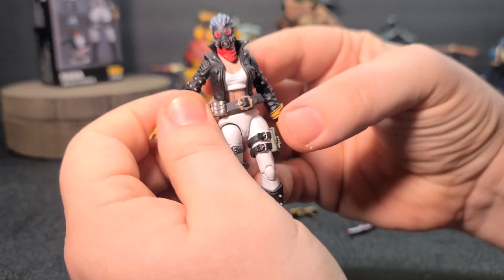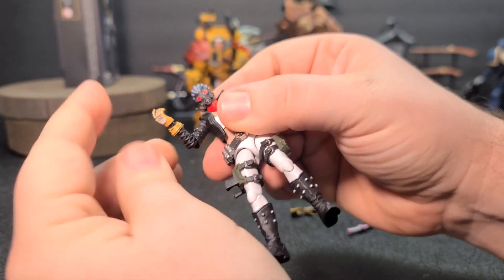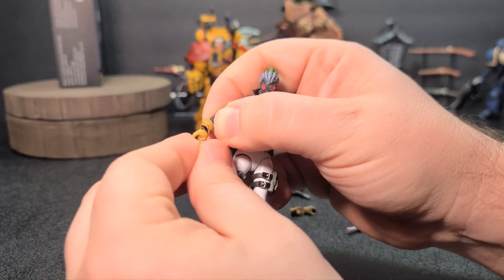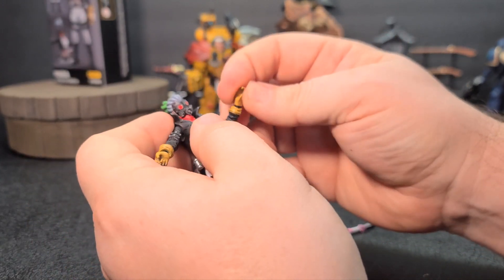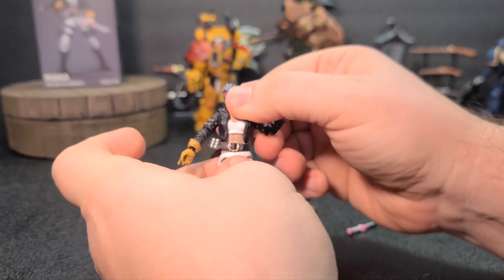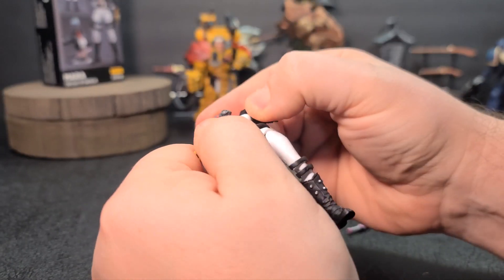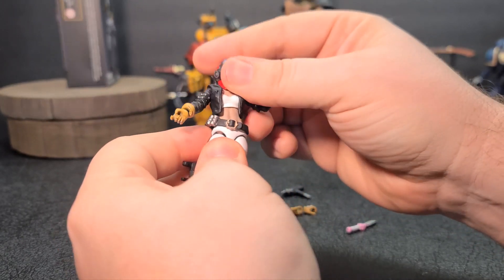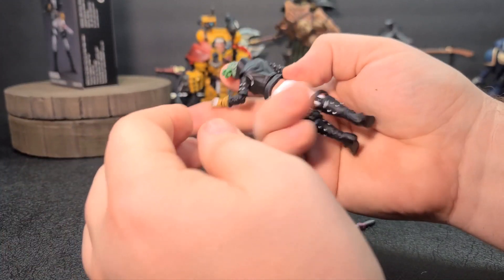There is no bicep swivel on these that I can see — yep, no bicep swivel. But you do get a single jointed elbow. You get a nice wrist joint there — goes up and down, and you can rotate it around however you need. Same with the left hand — looks like up and down as well. For the torso, it's two pieces, but I don't think it bends too much. You can get some good side to side, some decent back and forth, and a little bit of rotation in there.